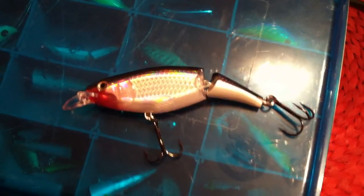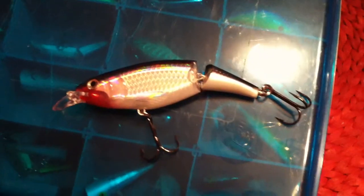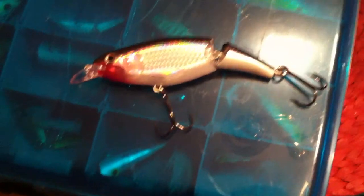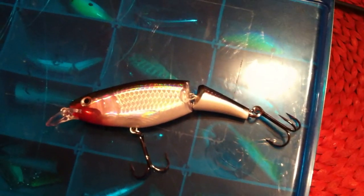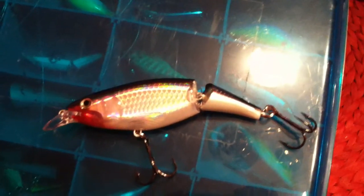Welcome back everybody. Today I'm going to show you another great universal lure for fresh water and salt water, and that is the Rapala Extreme Action Jointed Shad X-Wrap.